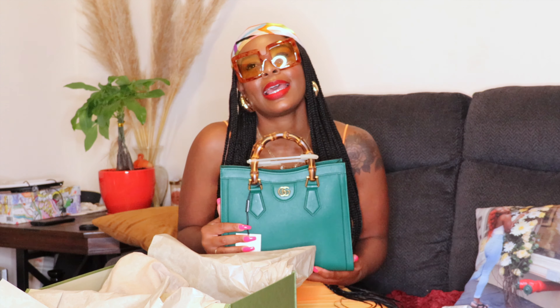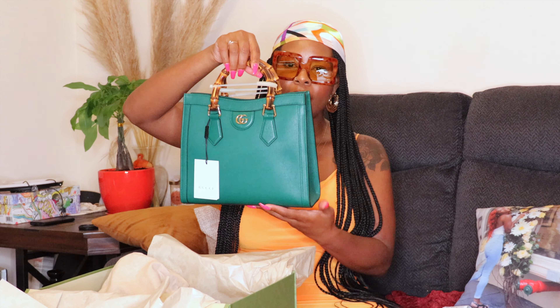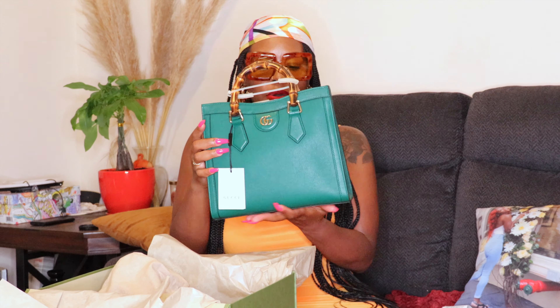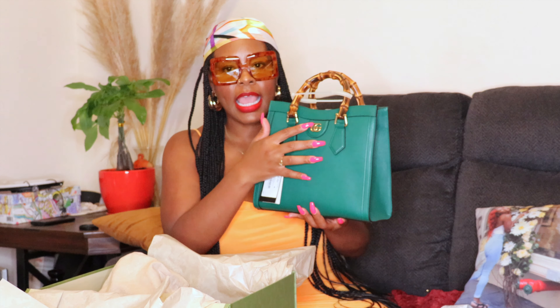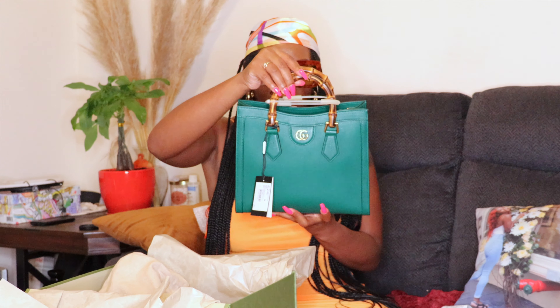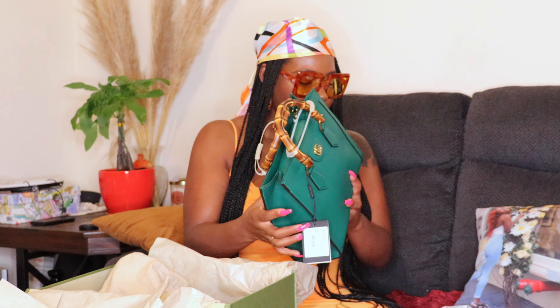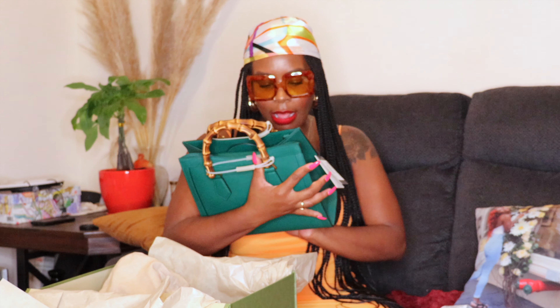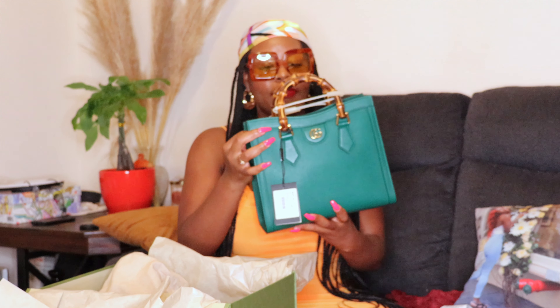As for other color options — I liked the blue but I'm not really a blue person. White bags scare me because I'm overprotective with my bags and also a little clumsy, so that wouldn't work for me. And black, while a classic color, just doesn't pop the same way. The bag has leather, gold GG hardware, and bamboo handles — everything looks really good and the quality seems solid.